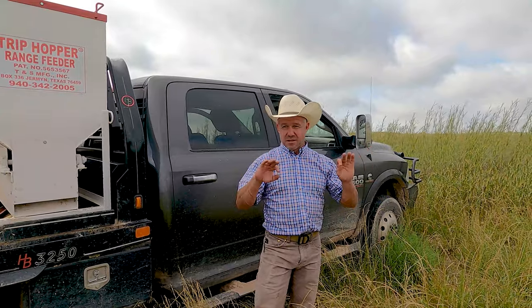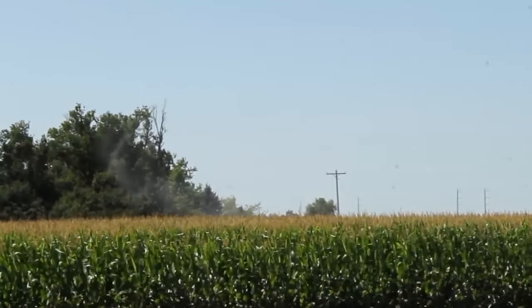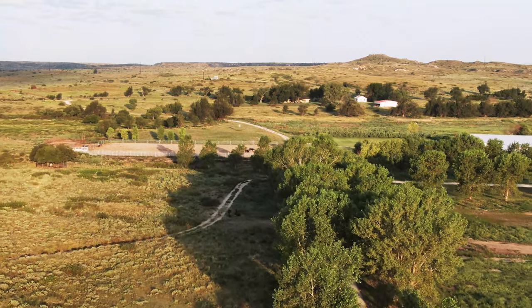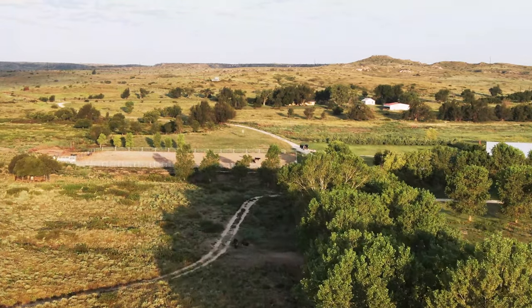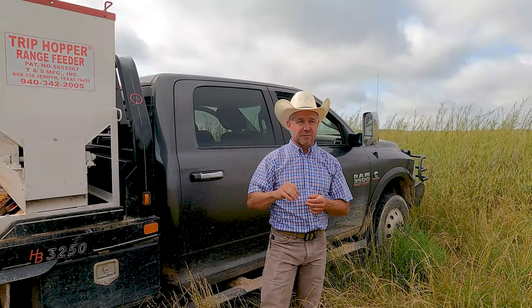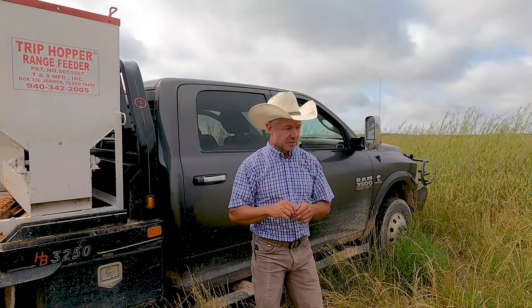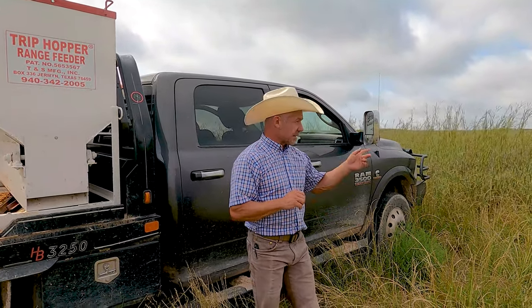Another thing I really like about Spike is that since it's a pellet, you don't have to worry about it drifting onto cottonwood trees, elm trees, or hackberry trees. Hackberry trees are a really good wildlife food source — berries and such — so I really like to protect the hackberry and cottonwood trees.